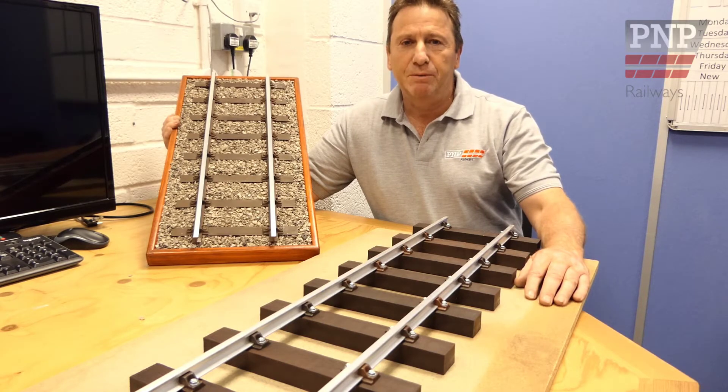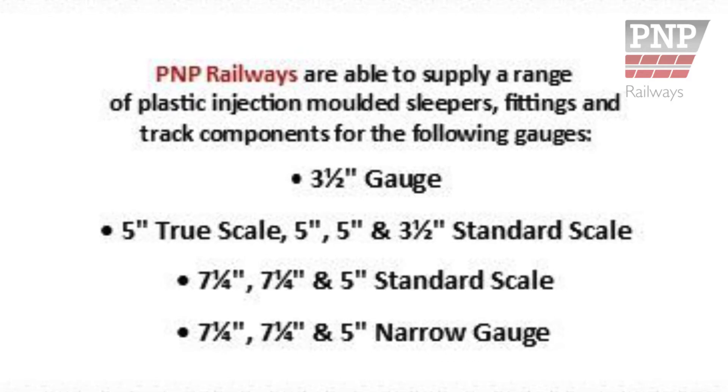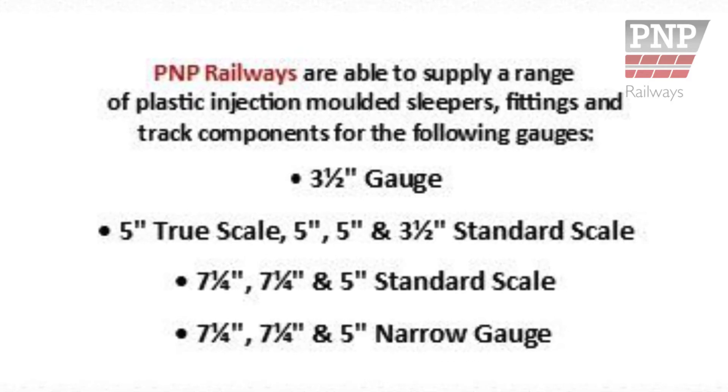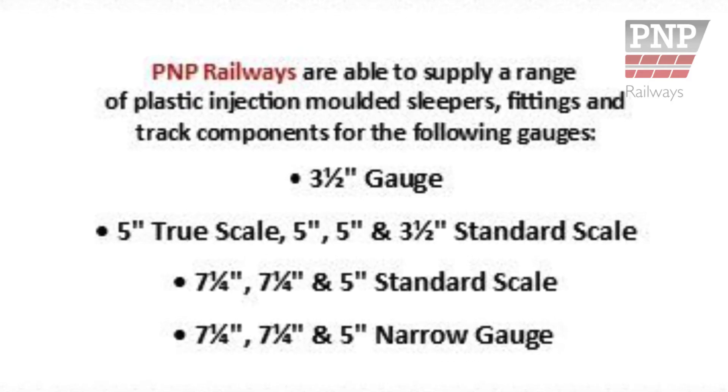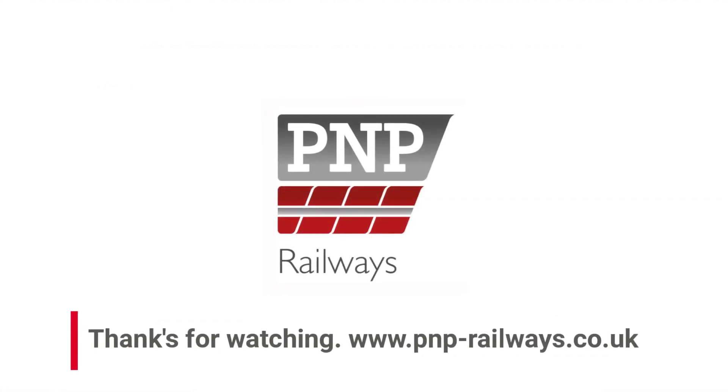Thank you for watching. See our next guide.